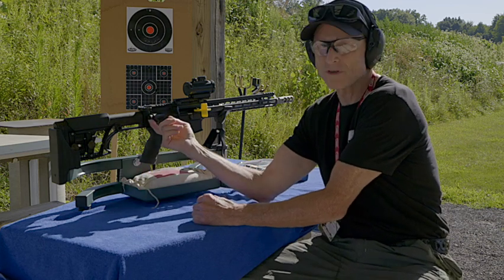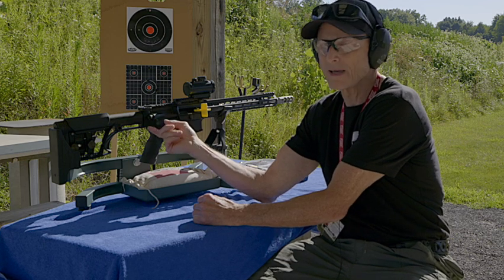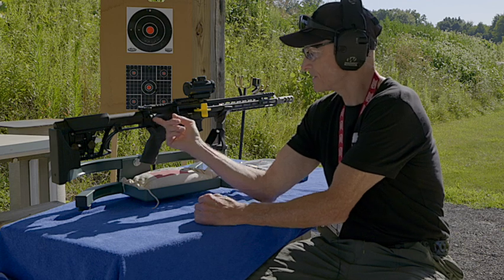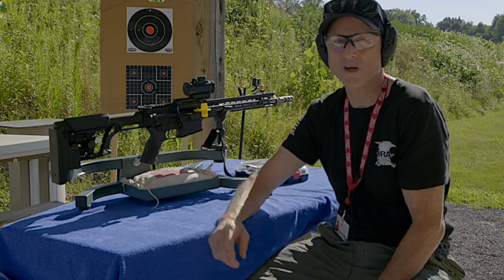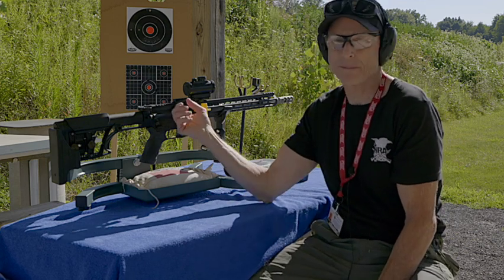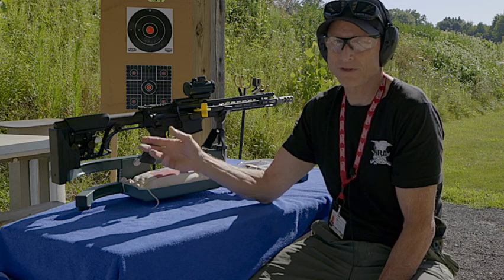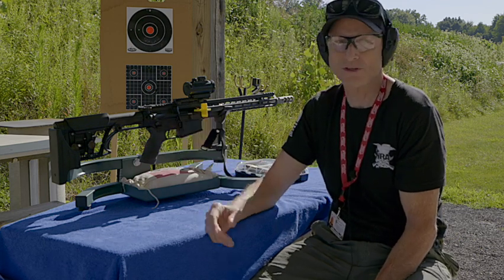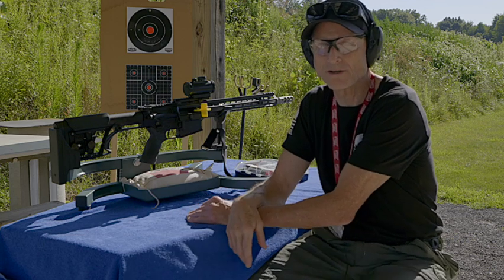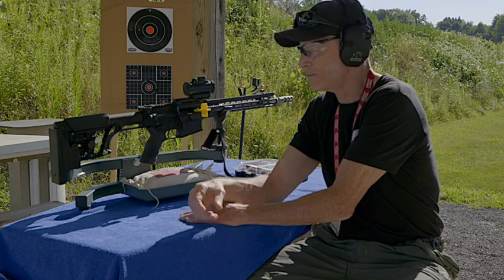It does come with a forward assist, though it doesn't really need one. When I was looking to buy, I couldn't find one without a forward assist. With this heavy bolt construction you really don't need it, and if something would ever happen, you'd want to just eject that shell and not use it — or examine it and check that the cartridge is fine.